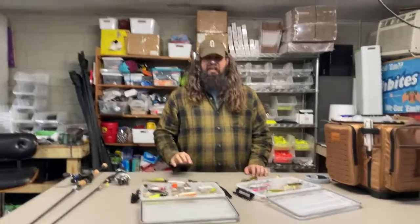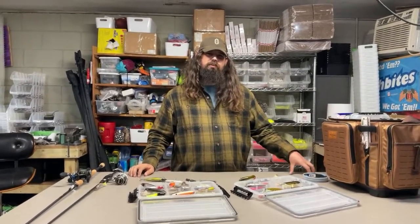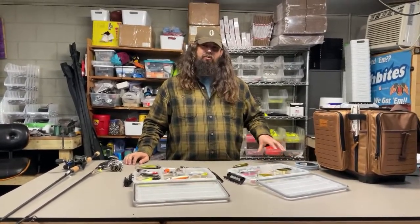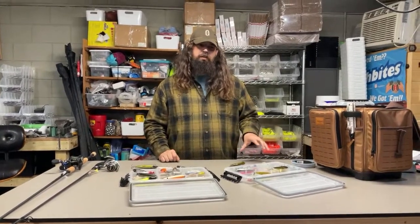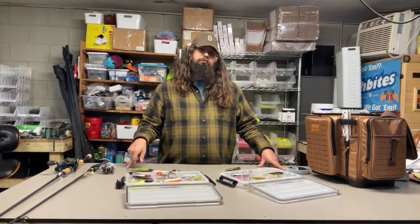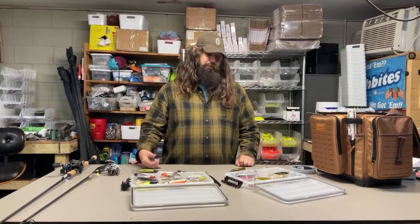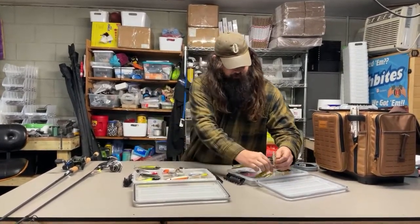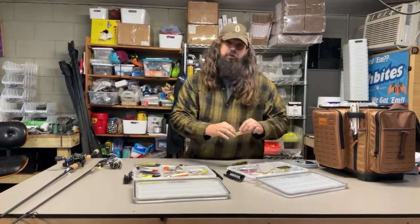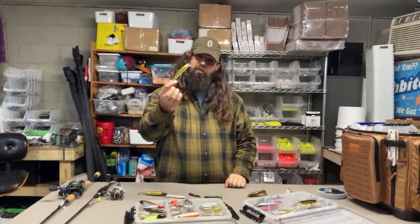On hook brands: I throw 90% Eagle Claw. Mustad makes good hooks but they have runs of bad wire — two or three times per year on certain styles. Owner makes a great hook, Gamakatsu makes really good hooks. I save mostly Eagle Claw because I can buy them in bulk, they're cheap, they work, and if I bend one I swap it out. Yozuri has been putting really good hooks on their plugs for the last two to three years. This 110mm Yozuri plug has good clear color that'll work well in clean clear water but just enough yellow and orange tint to still work in dark water too.